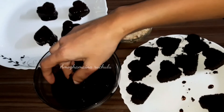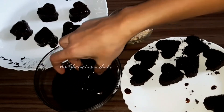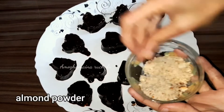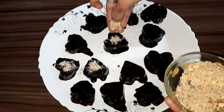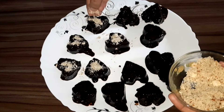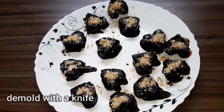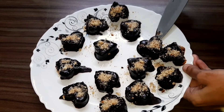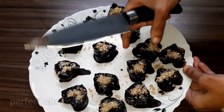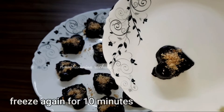For the melted chocolate hearts, place them on a freezer-safe plate and add 2 to 3 pinches of almond powder on top. Pour the coarse almond powder over them and sprinkle. Place in the freezer for 30 minutes. After freezing, use a knife to demold the hearts — this makes it easy to remove. Put the hearts back in the freezer for 10 more minutes.